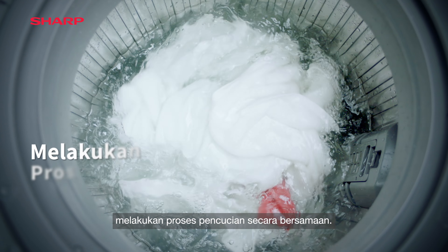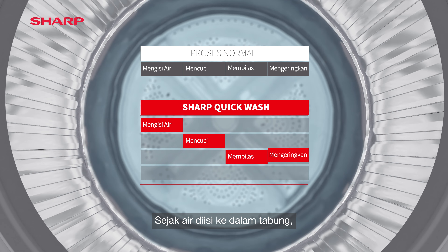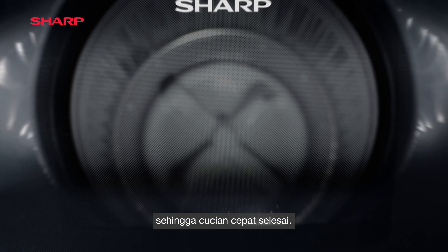Sharp's quick wash intelligently performs washing processes simultaneously. From the moment water is filled into the tub, the washing process takes place while draining and spinning begins, so laundry is completed faster.